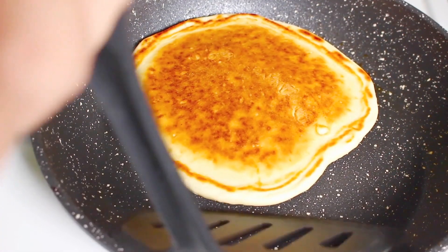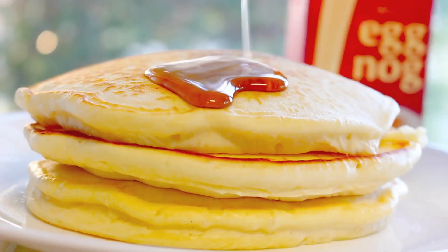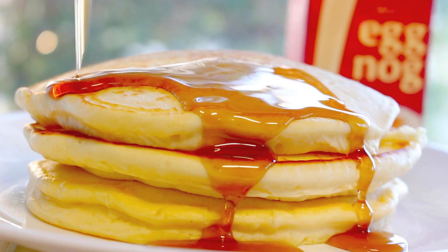Once done, just take it off and continue on until they're all done. And there we have our deliciously fluffy eggnog pancakes.